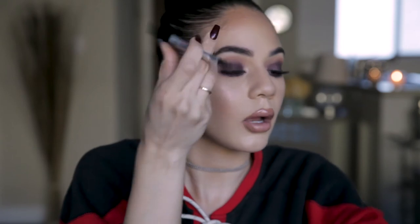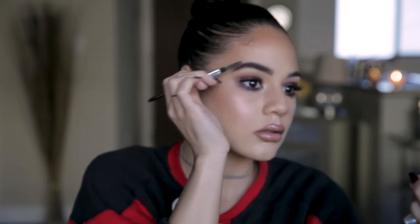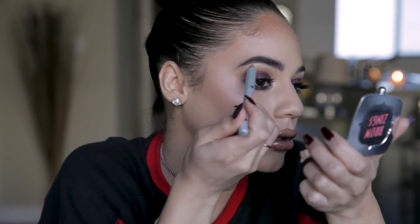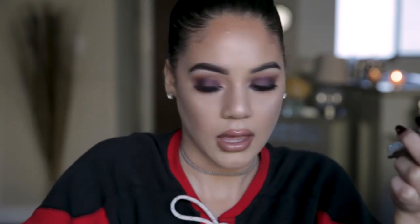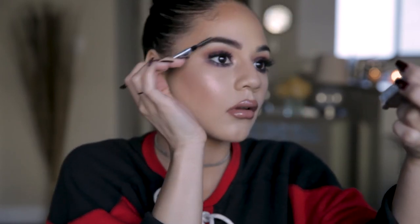Once you're satisfied with your brow, go ahead and highlight underneath the arch to really heighten it — I really like this for a natural brow. I'm going to use the High Brow Glow. This comes in two shades: a matte nude pink and another pink shade that has more of a glow. I'm putting this directly under my arch and blooming it out with a brush so I can get in there and blend it out nicely. Then brush through one more time — perfect.